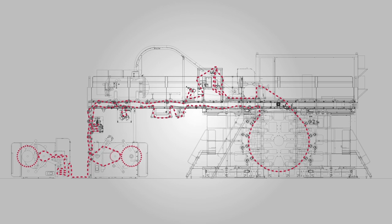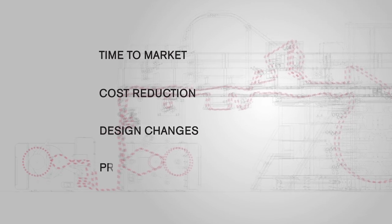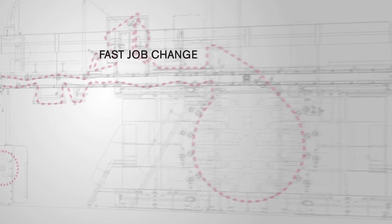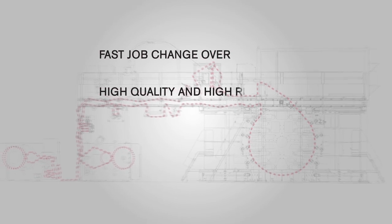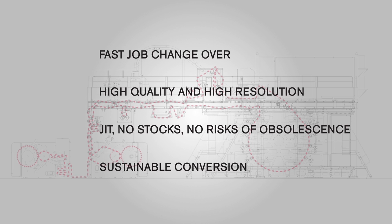To summarise, the Offset CI8 value-adds are: time to market, cost reduction, design changes, production flexibility, fast job changeover, high quality and high resolution, JIT, no stocks, no risk of obsolescence, and sustainable conversion.